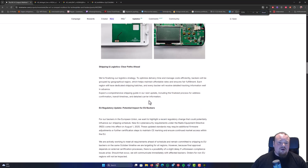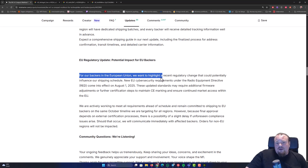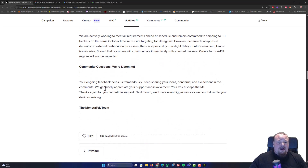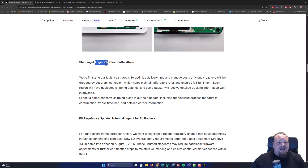Looking further, they are talking about shipping and logistics, finalizing the strategy. For backers in the EU, they highlight a recent regulatory change that could potentially influence the shipping schedule — new EU cybersecurity requirements on the Radio Equipment Directive come into effect the 1st of August 2025. I don't look at every directive created, but I guess we're going to see this device this year. I think the shipping and logistics plan is for shipping this year, actually.